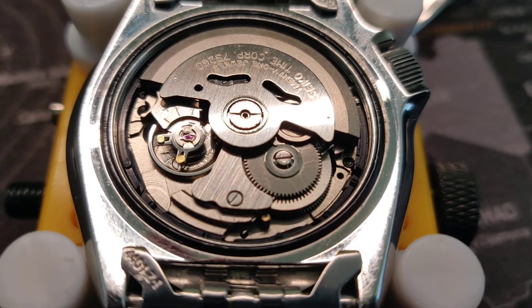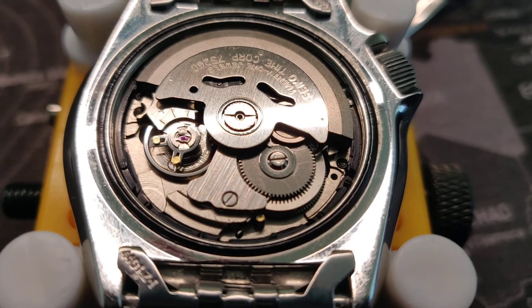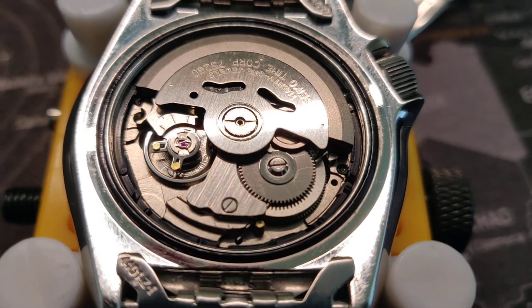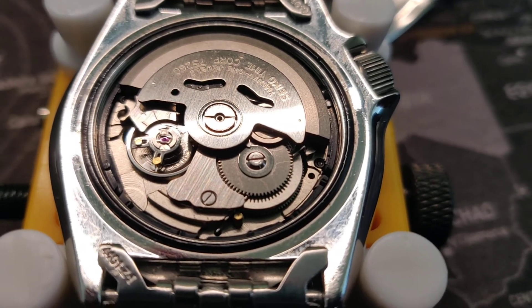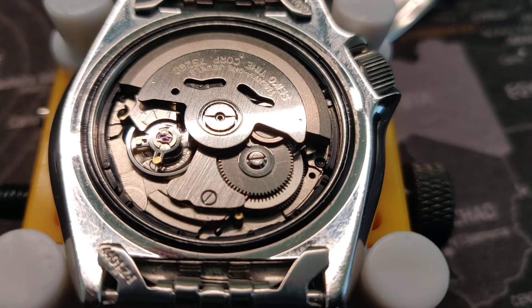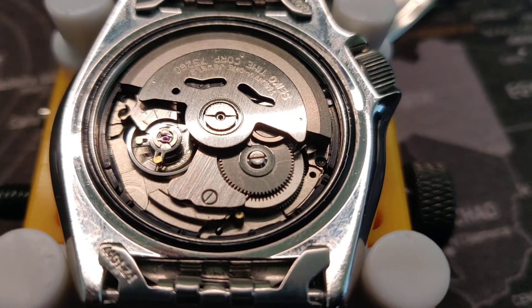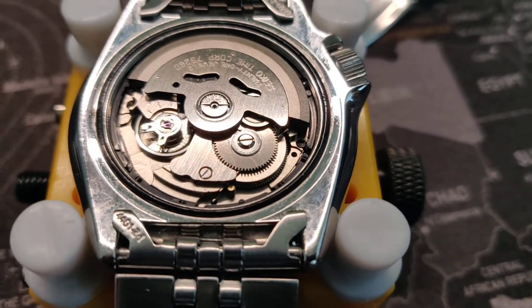I was lucky I touched the hairspring and didn't destroy it, because my time grapher shows 0.1 milliseconds beat error. I managed to adjust the rate to plus nine seconds a day, and I'll just leave it at that because the accident happened when I was trying to bring it even closer to zero.